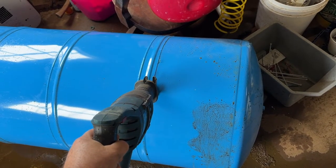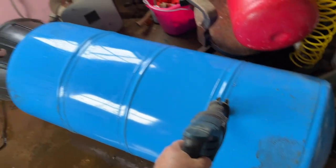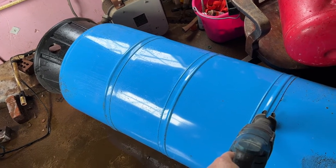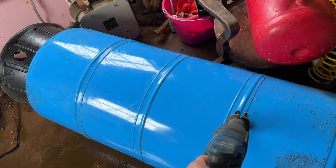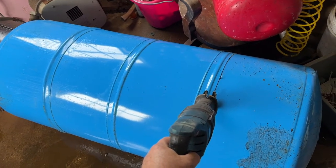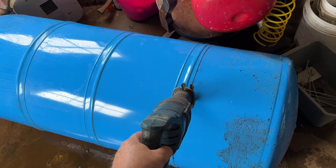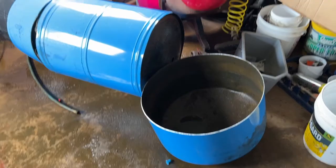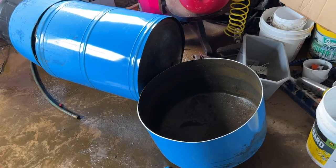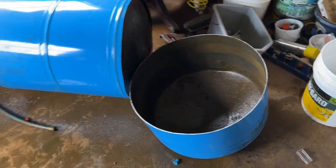As long as my blade doesn't wear out or break, I'm going to cut open the bottom and show you all the sediment that was in the bottom of this thing — it was pretty bad. After cutting this tank open, my ears are ringing like crazy. My sawzall blade had just enough left to be able to cut this tank open.